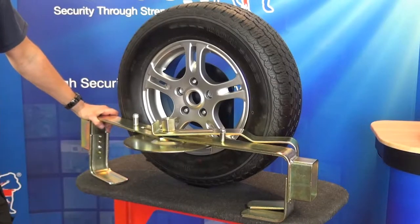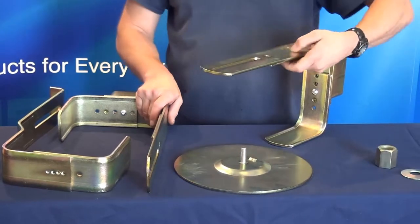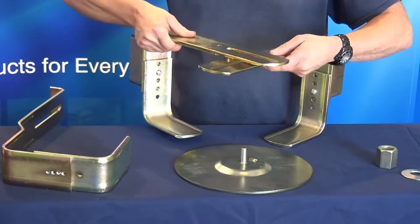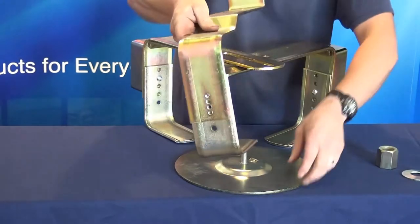Fitting instructions for the Bulldog Titan wheel clamp. Position the first arm at the left bottom, followed by the second arm right bottom, finally the third arm which goes over the top.